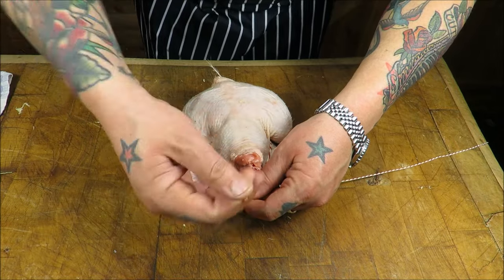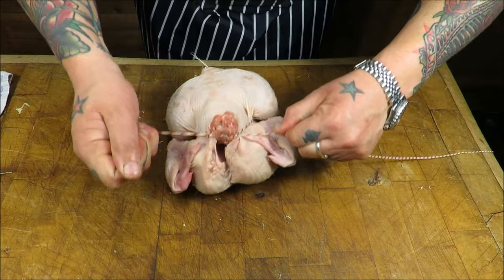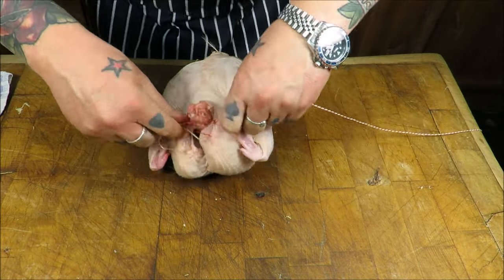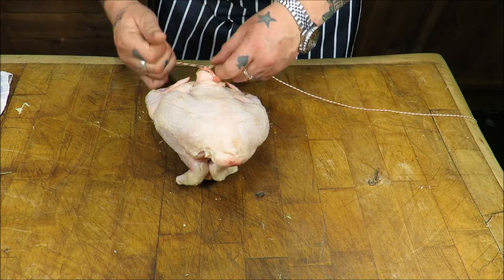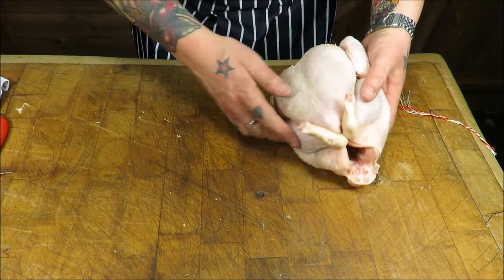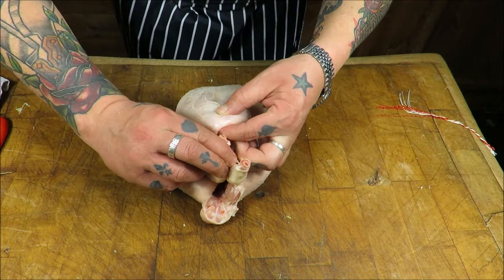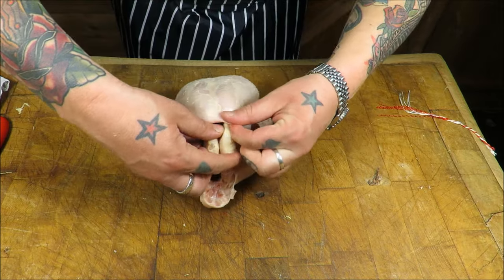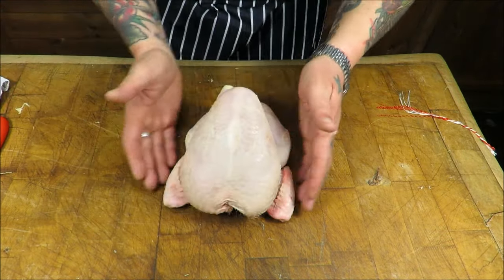Wind your string round two or three times so it locks and then basically pull it as tight as you can. Turn it round, tie it off and there you have it — one chicken truss. You can also, if you've still got the legs on, push those into the top. Push the parson's nose in and there you have it.